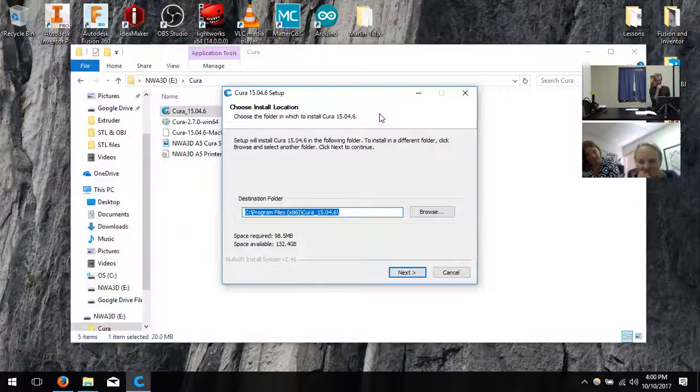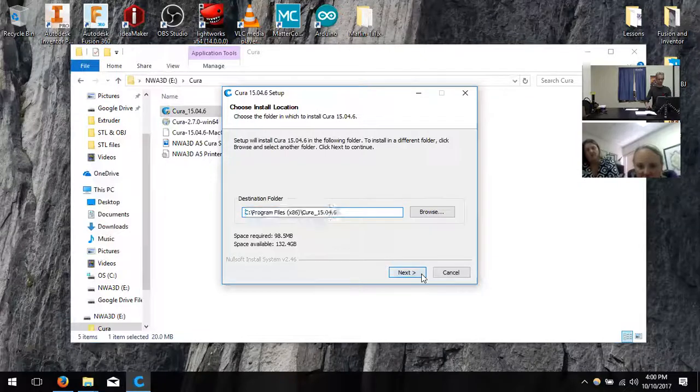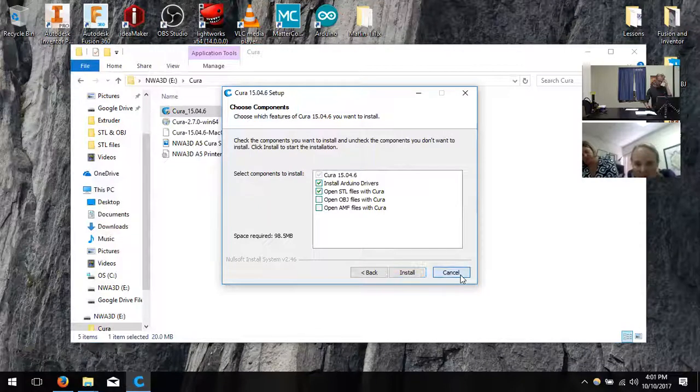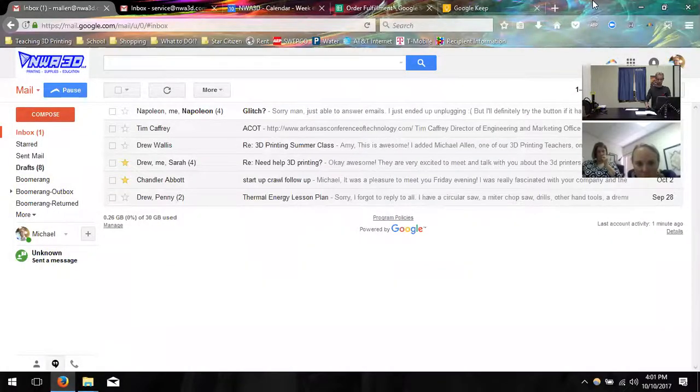That seems odd. It does that right after you open it? When you hit install it shows the file path and says it can't write. It sounds like the file was actually corrupted on the drive — whenever we copied it over, maybe it didn't get all the information, so now it's like half a file and it's not actually trying to install. You can download it from online if you prefer — it's not too huge but takes a little time.